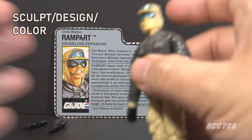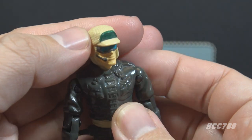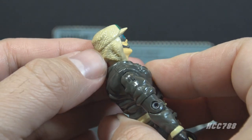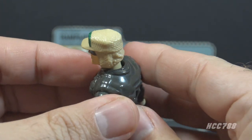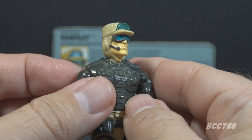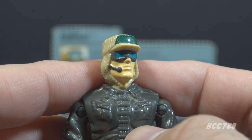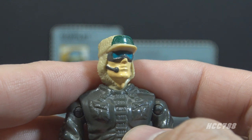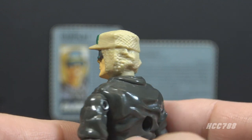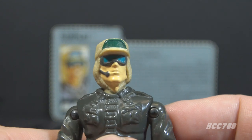Let's take a look at the sculpt, design, and color of Rampart, starting with his head. He has a tan cap with a green panel on the front just above the bill. He has a cloth over the top of the cap stuffed down the back of his shirt with a texture pattern that looks really good — excellent details. He has goggles with dark gray frames and blue lenses, and a dark gray microphone on the right side of his face that is sculpted on and painted — not a separate piece, which is preferred since those tiny separate microphones always get lost. This head has a remarkable number of colors: Caucasian flesh tone, tan, green, dark gray, and blue.